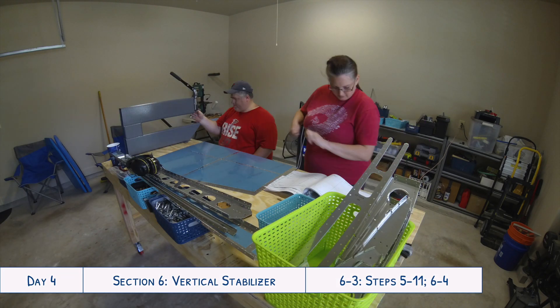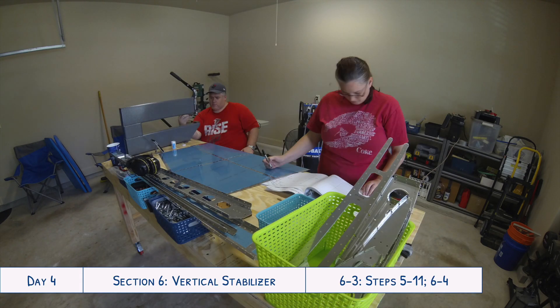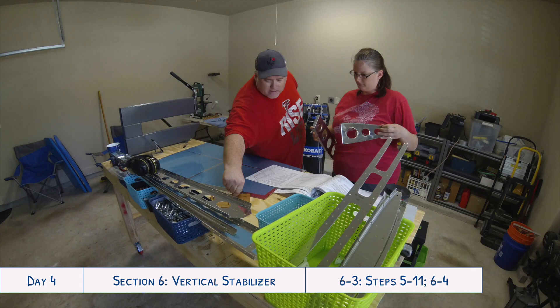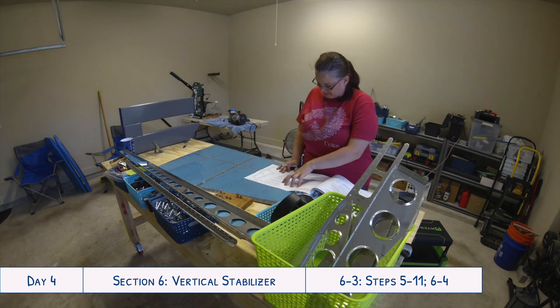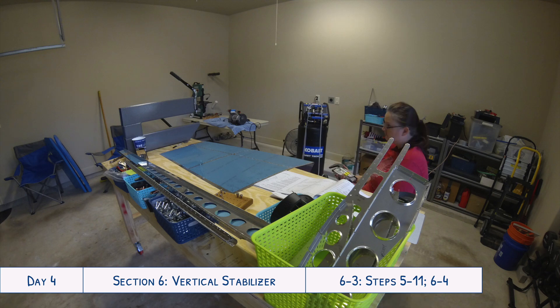Welcome to day four of our RV-10 build. We are continuing work on the vertical stabilizer. Now that we have match drilled all of the holes in the skin and the skeleton, and we've also deburred all of them, we are going to be dimpling all of the different holes for the rivets, except for a couple which we just finished marking on the skins to make sure they did not get dimpled.